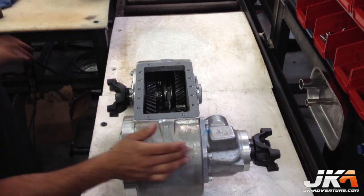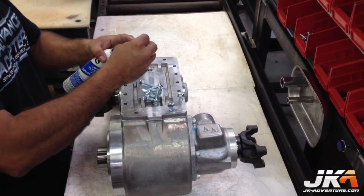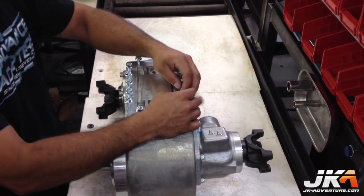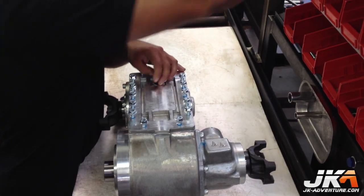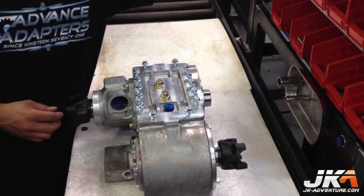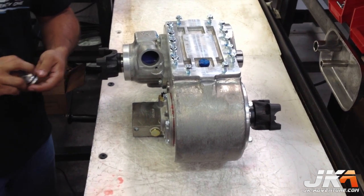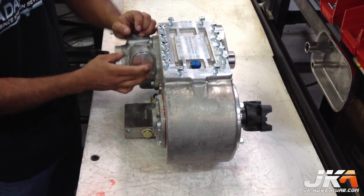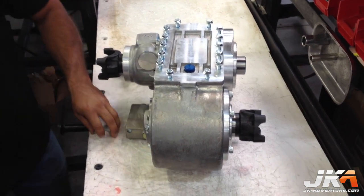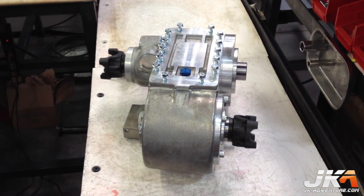The last plate is installed with blue RTV on the bolts, along with all of the drain bolts and other fittings. This plug getting installed covers the place where a speedometer drive would go for a TJ or YJ. The JK does not utilize this since it has a wheel speed sensor, but it is still available in case the owner wants to take the case out and put it in another vehicle.